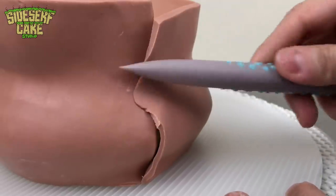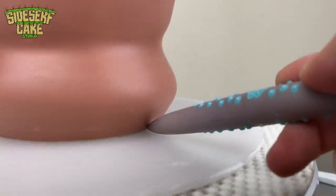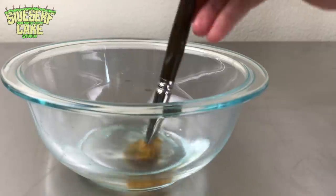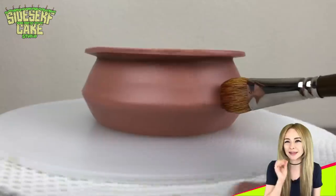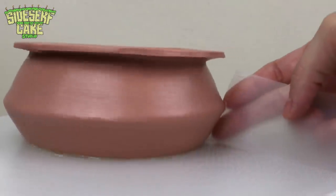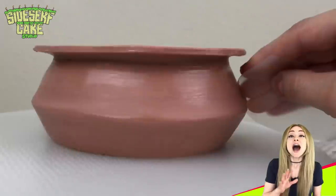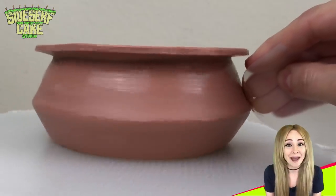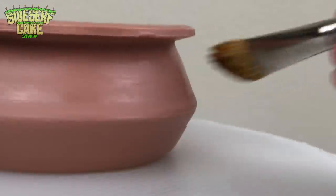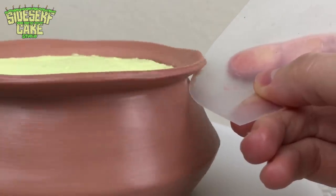Then I just blend the seam where the chocolate meets in the back. I'm brushing on a little water and using a scraper to scrape away a thin layer of chocolate — this is to get that authentic handmade bowl effect. I've never used this art technique in a cake before, but I've taken a lot of pottery classes and it's finally paying off. This is extremely similar to how I throw pottery on a pottery wheel.